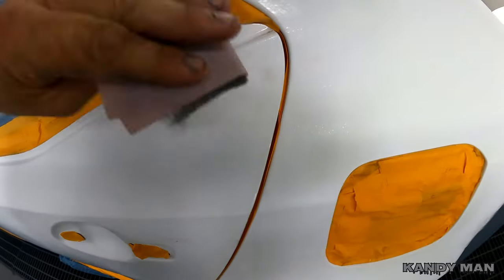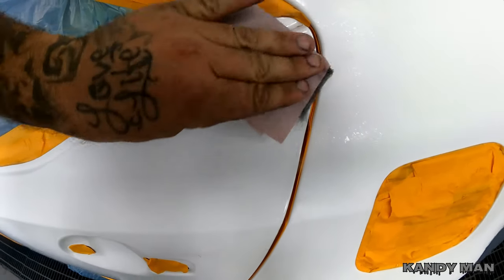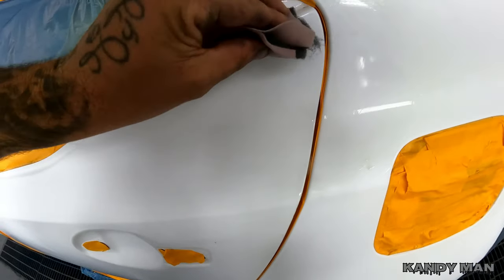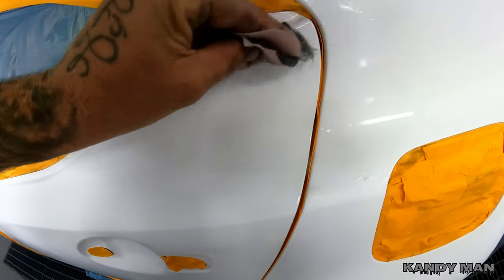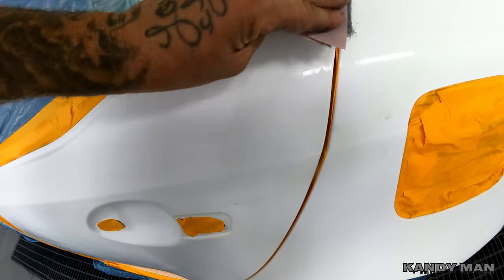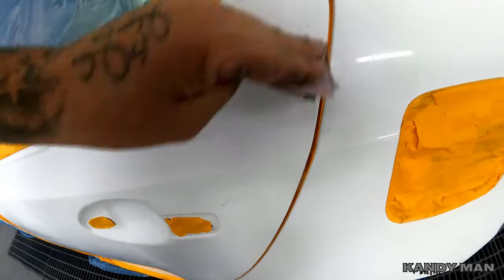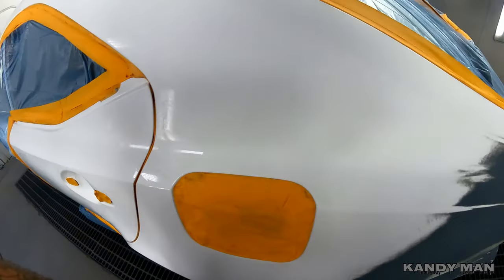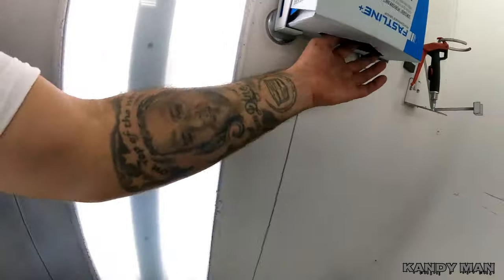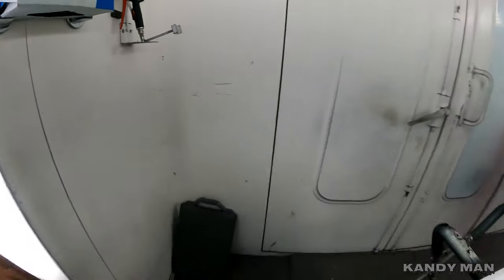I've been using these little pads and they've been working really good because you can wet sand with them. It gets the dirt right out of there — you can't just wipe it out of the sand scratch, it's got to be sanded. I used to use a scuff pad but the scuff pads have hairs on them and then you've got to fight the hairs from that.